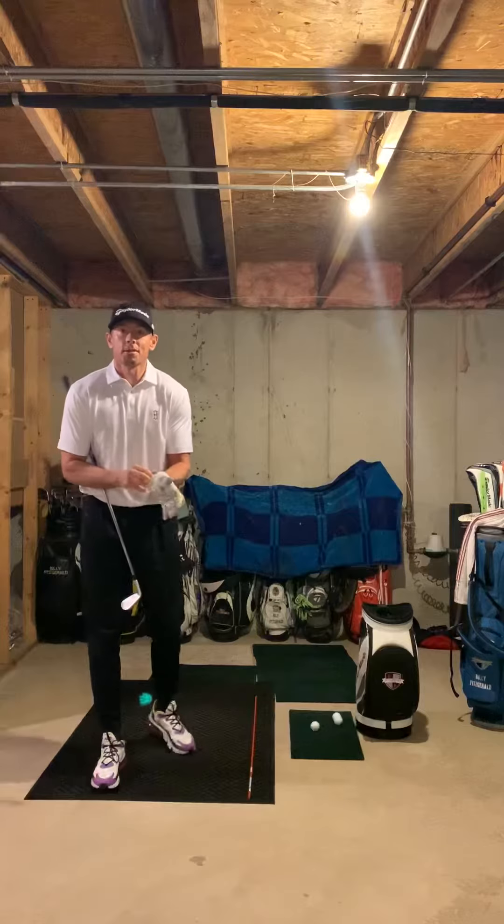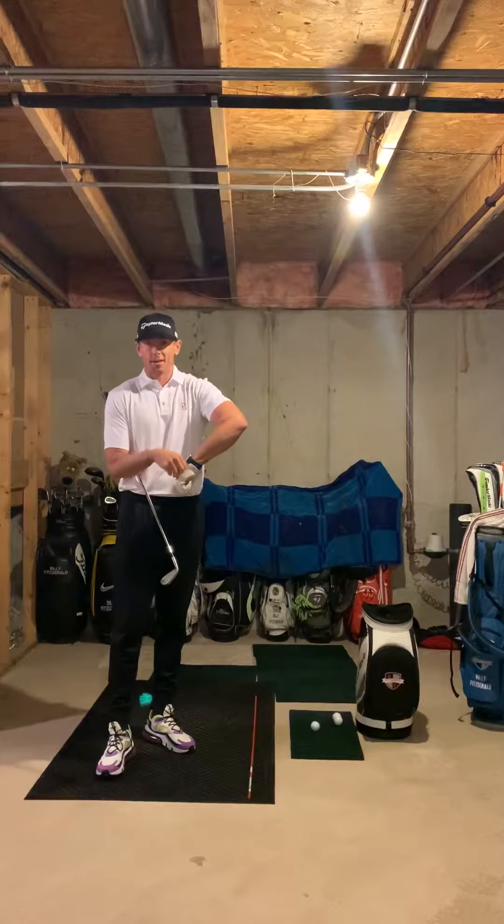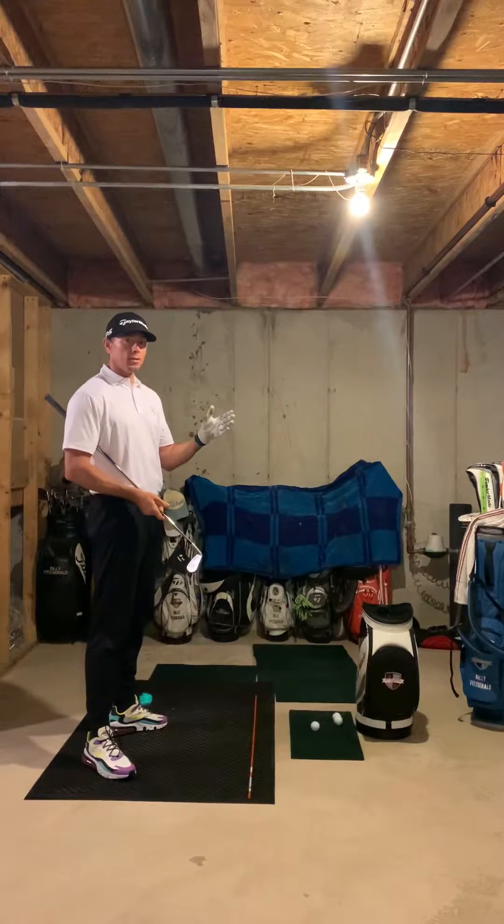Okay, Golf Digest subscribers, obviously we're still in quarantine, we're still in the basement, that's alright, we'll get our stuff done. And you're stuck with me for a few more days.